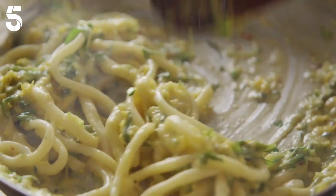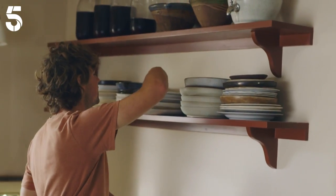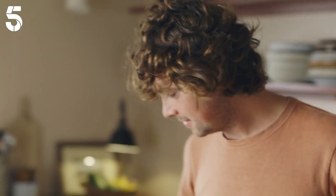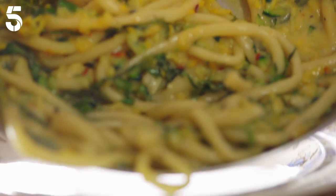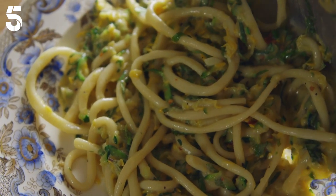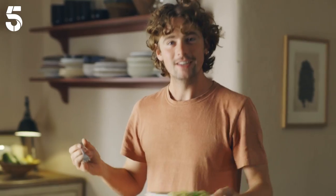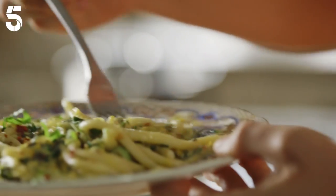Oh, look at that! With a sauce like this, no waiting around — you just want to dig straight in before it begins to set. Just making the most of these lovely summer ingredients. I just want to get straight into it. Such a beautiful dish, smells amazing.